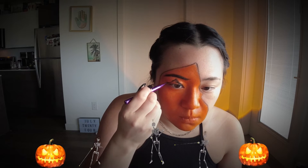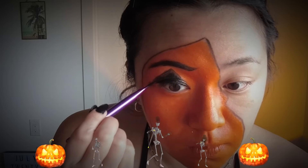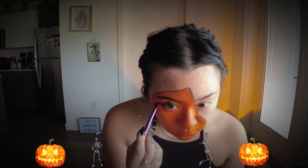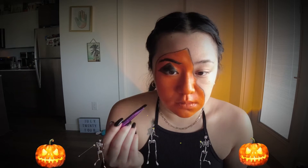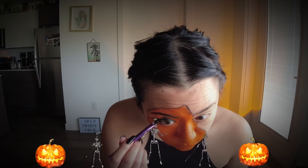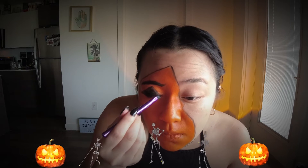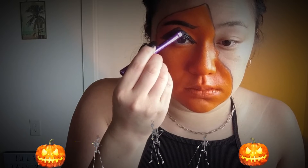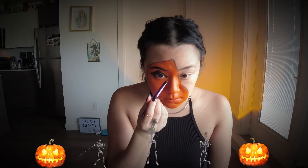Once we have our triangle shape, we're going to go ahead and fill that in. Now I'm going in with black underneath my eye and joining the triangle to it — you don't necessarily have to do this, it just depends on where you want the triangle to be. If I could redo it, I would probably make the triangle a little bit narrower. I'm trying to clean up the edges and make straighter-looking lines, and make it as black as possible to contrast with the orange.